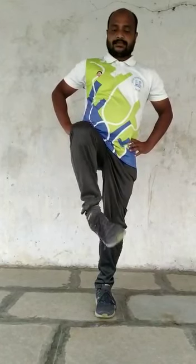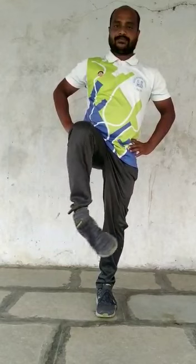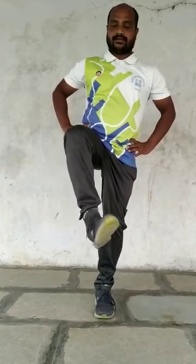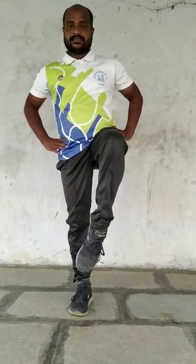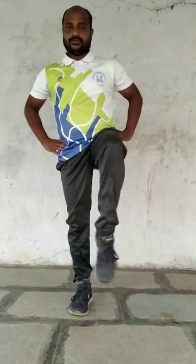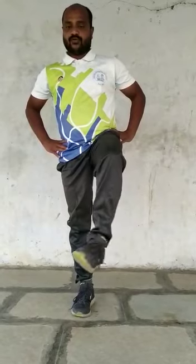Okay children, the last warm-up exercise — ankle exercise. Everyone stand on left leg, lift your right leg. Come on — one, two, three, four. Now change your leg. Okay, now start — one, two, three, four. Children, relax.